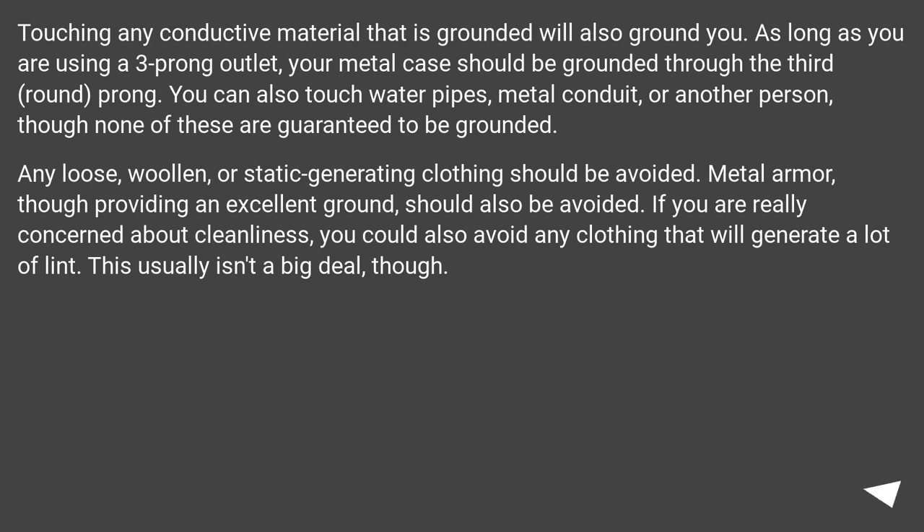Touching any conductive material that is grounded will also ground you. As long as you are using a three-prong outlet, your metal case should be grounded through the third, round prong. You can also touch water pipes, metal conduit, or another person, though none of these are guaranteed to be grounded. Any loose, woolen, or static-generating clothing should be avoided.